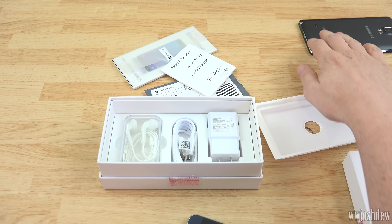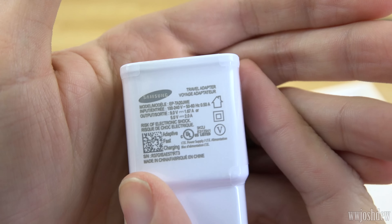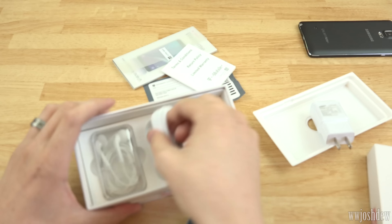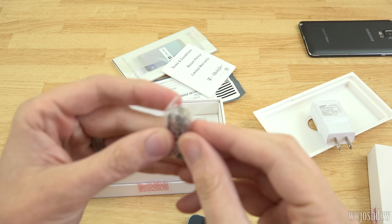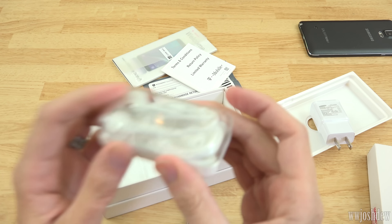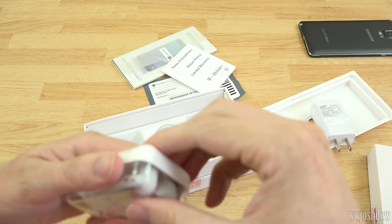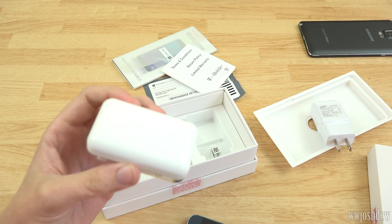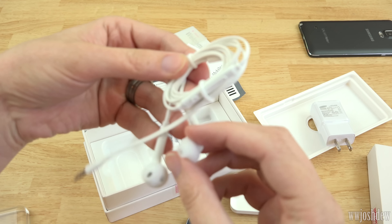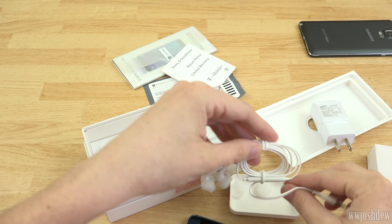We got a charger rated at nine volts 1.67 amps, and quick charge at five volts two amps. Then we got a micro USB cable for charging. We've got some S Pen replacement tips so you can put new little tips on there. And you get a pair of earphones - I like these earphones. I got some I believe with my S6. I'm not a fan of the ones that go in your ear where you feel your jaw vibrate. These are more like the old Sony Walkman type that just hung in your ear. They have volume up and down and a mute/call button, plus different size ear adapters.